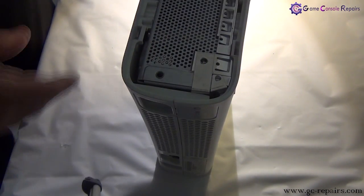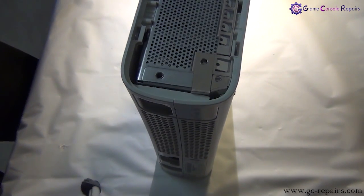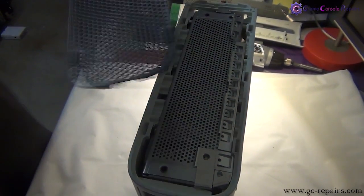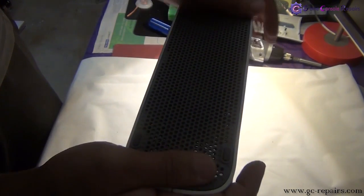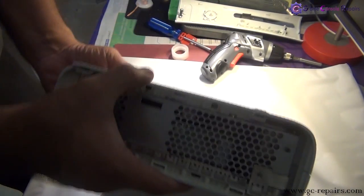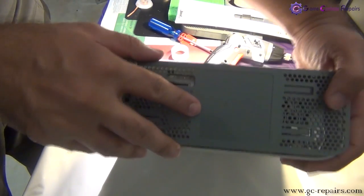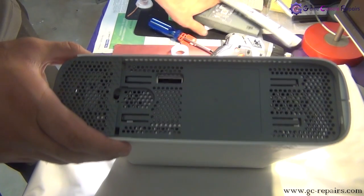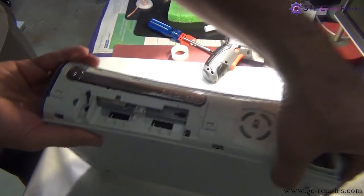Next let's place the fan grills — align them and place the other one as well. Next the hard drive. Then place your faceplate.